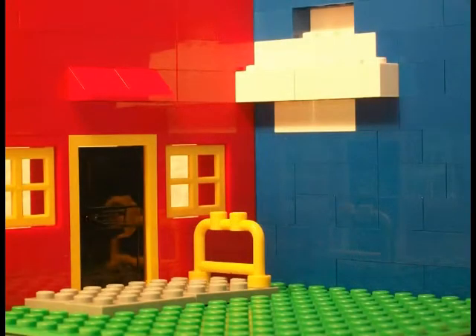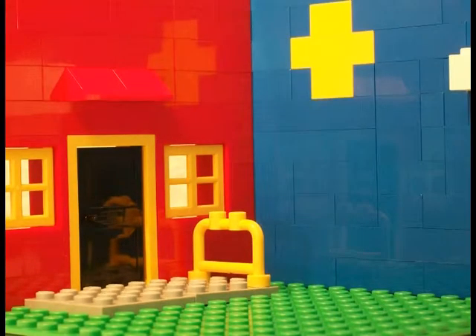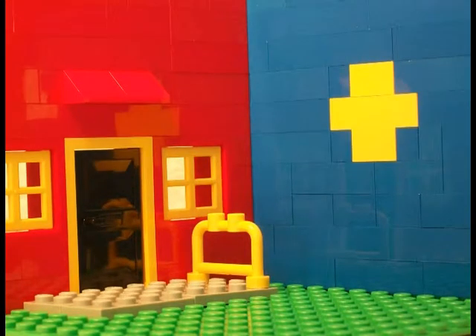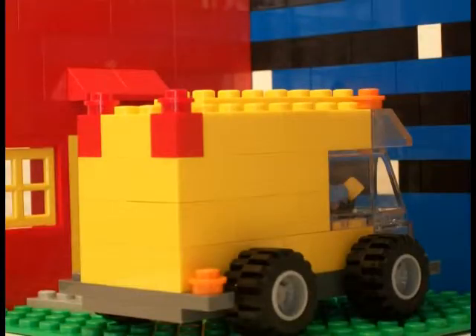Now that all of our preparations are complete, it's time to start filming. First, take a picture of your stage. Next, make some small changes to the objects on your stage. All of these changes together will make the motion that you want in your final video. Keep in mind that smaller motions create smoother, less jumpy video in the final product. After your changes are complete, take another picture. Continue this process of taking a picture and making small changes until all of the movements you want in your animation have been done.